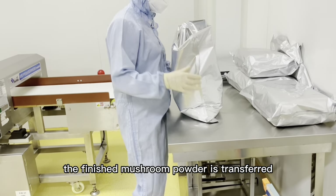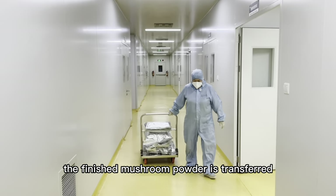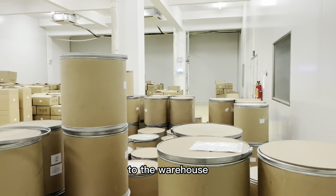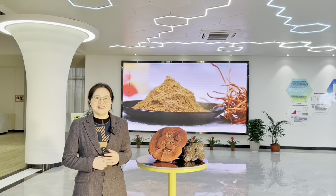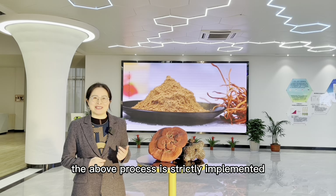Finally, the finished mushroom powder is transferred to the warehouse to be inspected and stored. The above process is strictly implemented.